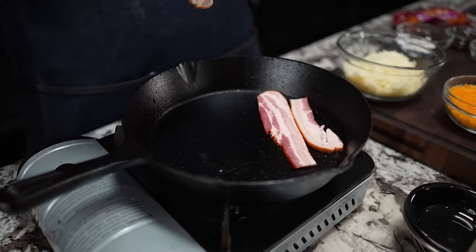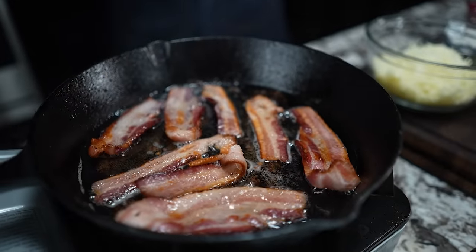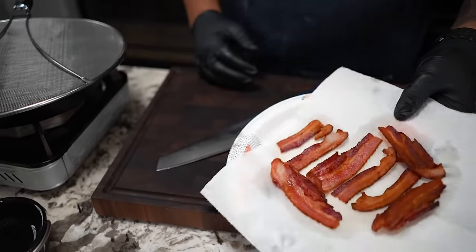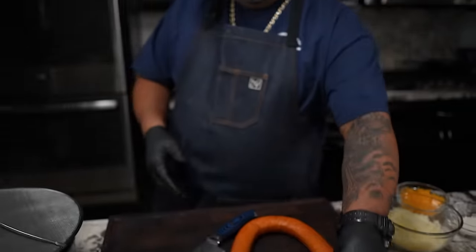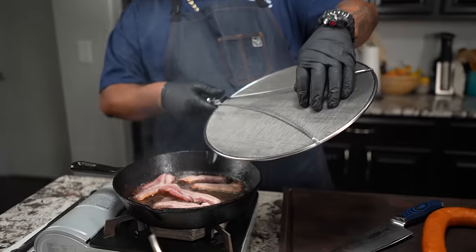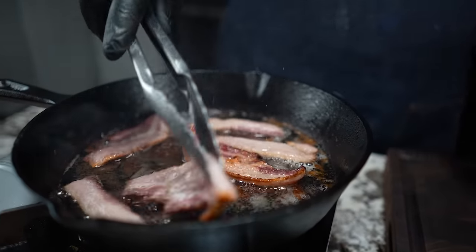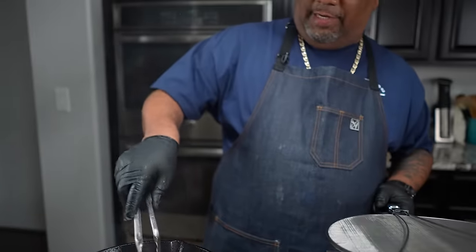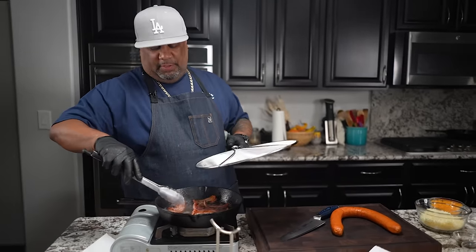I'm using a smaller cast iron, so I'm going to start lining my bacon up in here. Bacon is really done - you don't need a whole lot of it, it's really just for the top like a garnish, but we want the flavor too. You got to get yourself a splatter guard if you don't have one already - it'll keep all that splatter inside.